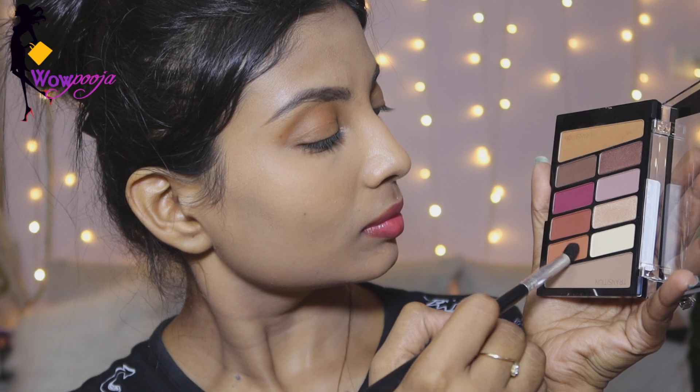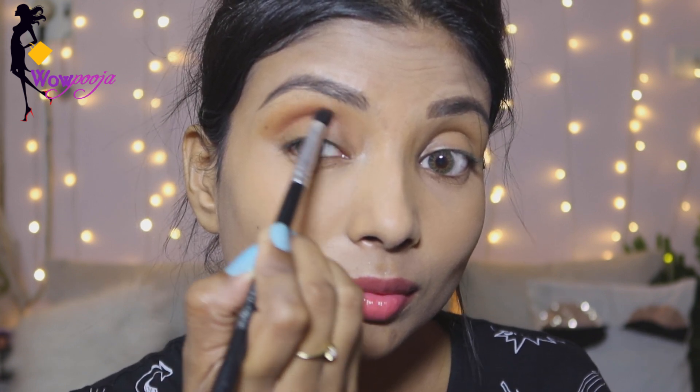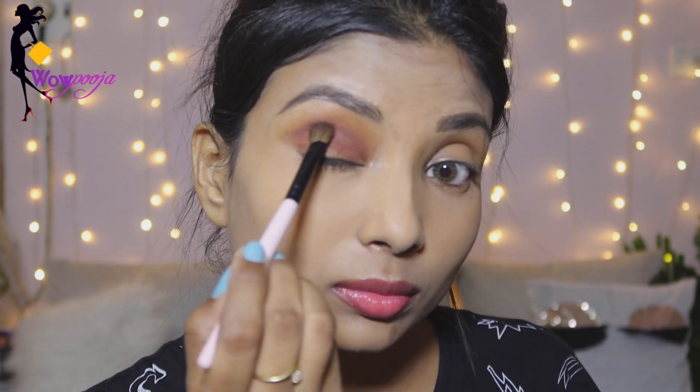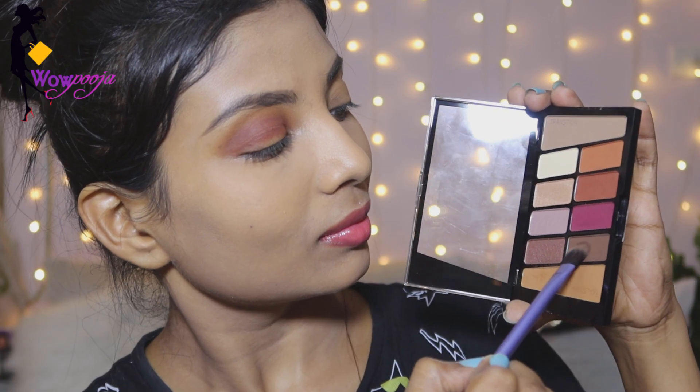Next, I am using a little orange shade and I will apply it on my crease line where I already applied the transition shade. I will blend it into my crease and you will see how beautifully it applies.